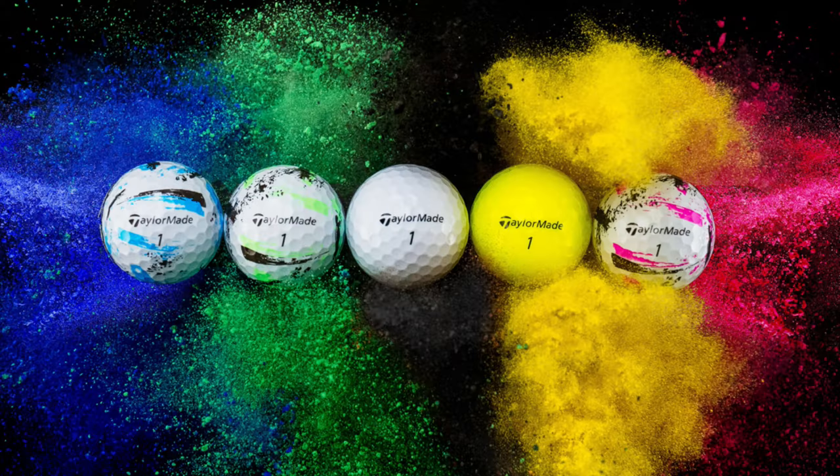This is supposed to be the successor to the TaylorMade Soft Response, which wasn't a golf ball that really made it high on the top 100 list. I didn't have a lot of success with it. It was really one of the lower, mediocre two-piece golf balls I reviewed on the channel. So I really hope that they've made some changes with the feel and how it performs off the club.